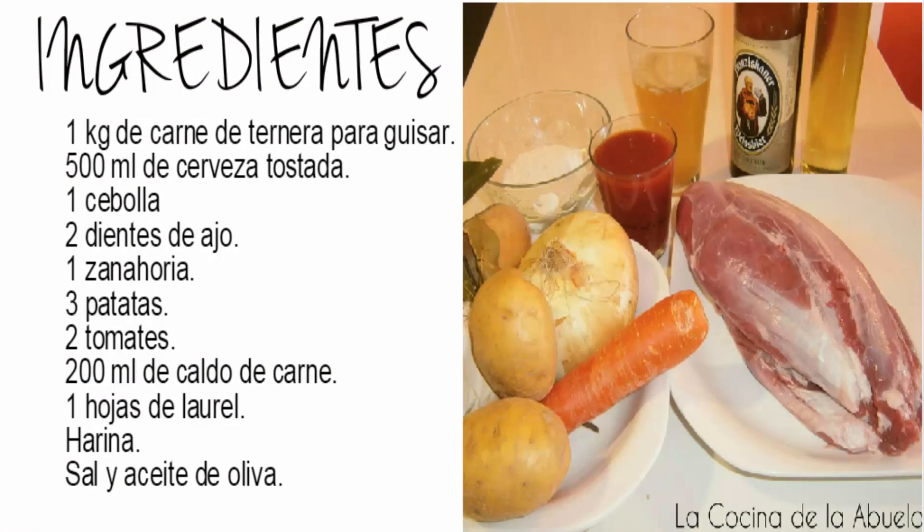Bueno amigos de la cocina de la abuela, hoy tenemos un plato de carne espectacular: Estofado de carne a la cerveza. Espero que os guste. Recordad que tenéis la receta paso a paso en la web comidinasdelabuela.com.